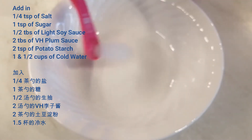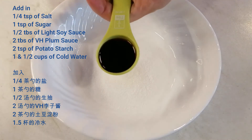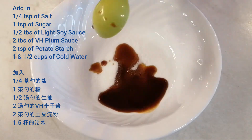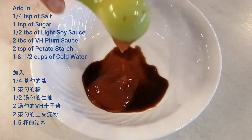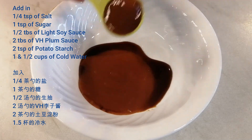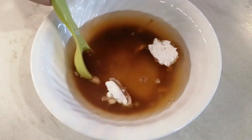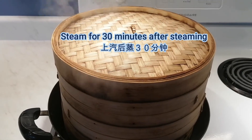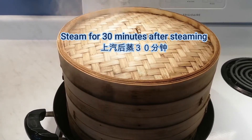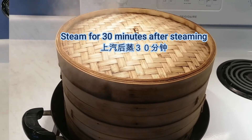Use a bowl to prepare the gravy. Add in salt, sugar, light soy sauce, VH plum sauce, potato starch, and cold water. Stir to mix everything. The steamer already has some steam coming out, so we steam for 30 minutes from now.